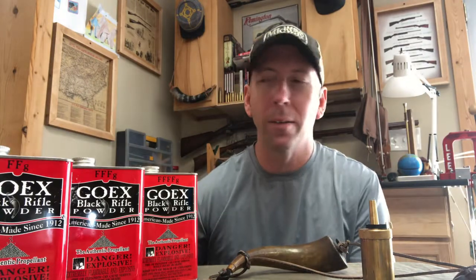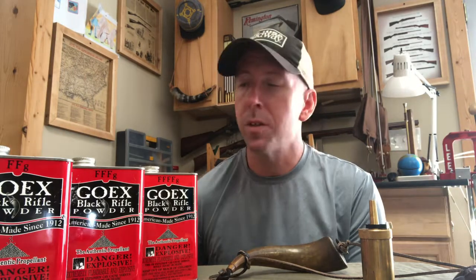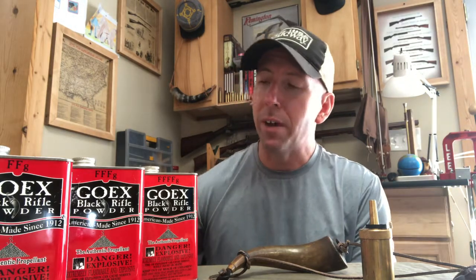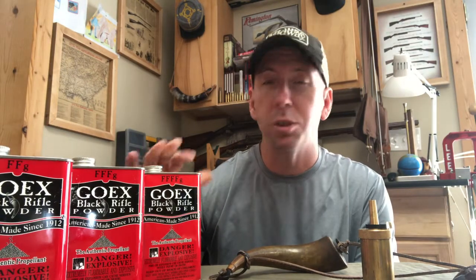Hello folks, today we're going to be talking about black powder and some of the numbers in relation to the size of the powder. When I first started shooting black powder, I'd hear people talk about 2F, 3F, and 4F, and I had no earthly idea what they were talking about. Once I got to shooting and talking to people that had been shooting for years, I found out that the higher the number, the finer the granule size of the powder.